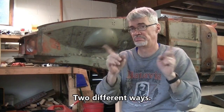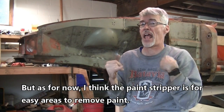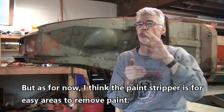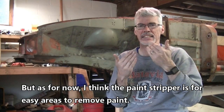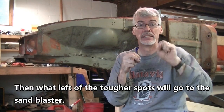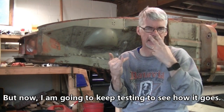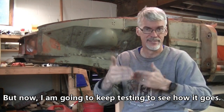Two different ways, so I'm going to test both to see which is better. For now I think the paint stripper is for easy areas where I can remove the paint, then what's left of the tougher spots will go to the sandblaster. I'm going to keep testing and see how it goes.